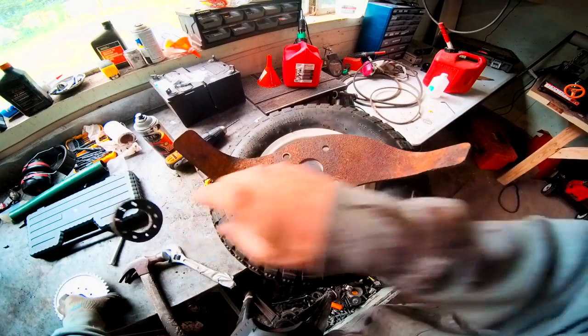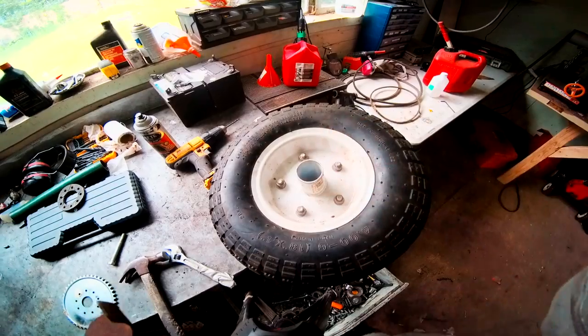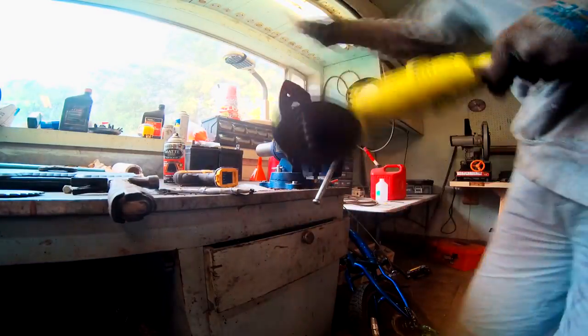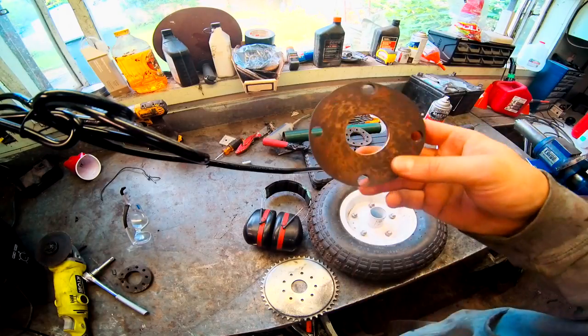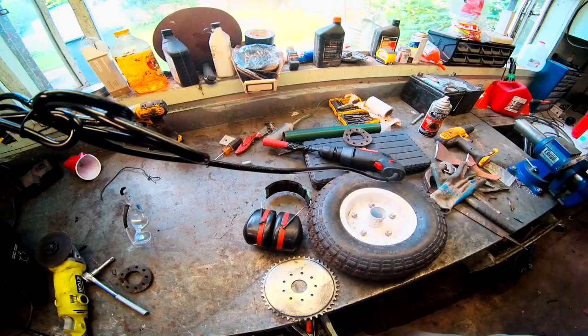I'm going to cut this into a nice circle and see if I can get behind there with the welder. I went ahead and cut our little part out and tried to make it as circular as possible with the grinder and the grinding wheel.